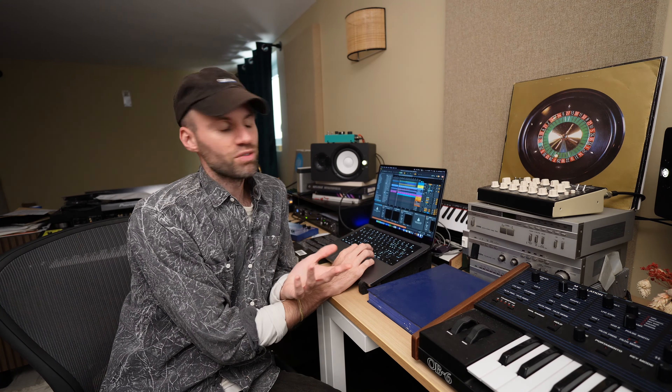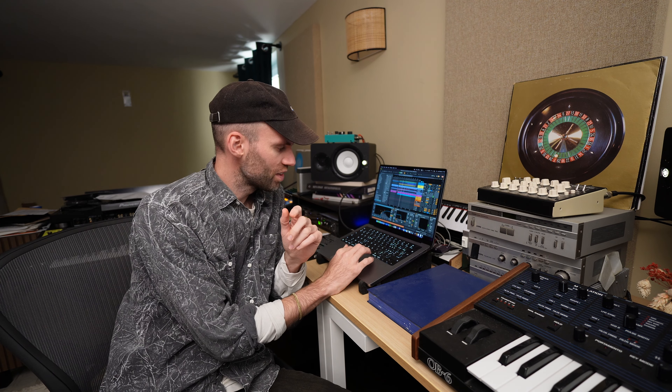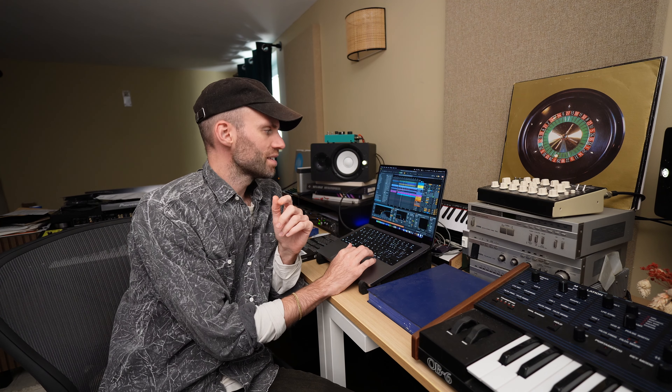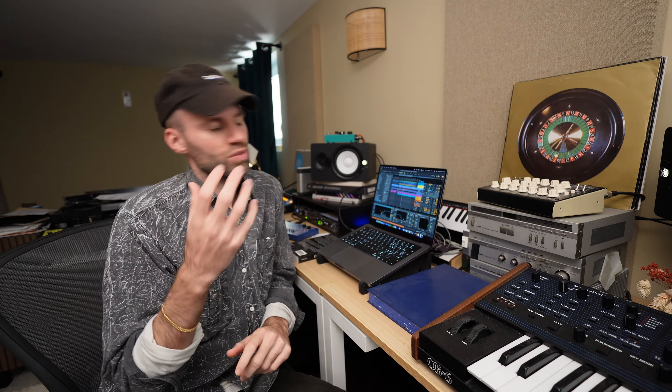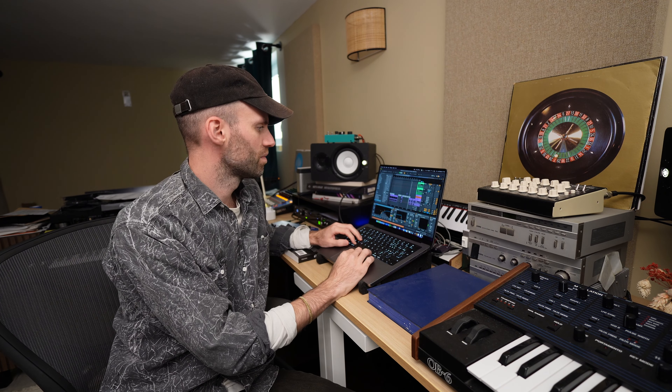There's another synth playing with this one — it's an Omnisphere. Unfortunately I've lost the preset I used because I froze it. What you can hear is that I put an auto filter on it that opens at the end of every loop just to give that energy. And with the SCM it goes like this — I feel it's a good match.